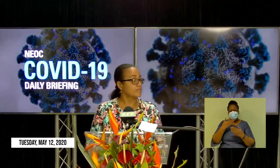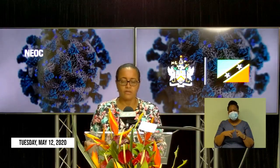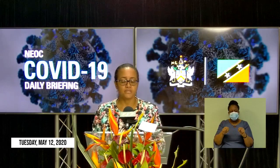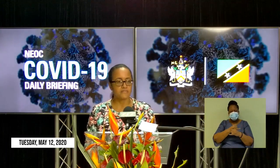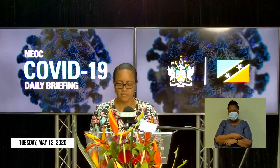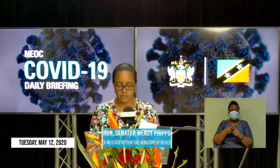Good afternoon. Thank you, Mr. Williams. Fellow citizens and residents of St. Kitts and Nevis, today, May 12, 2020, St. Kitts and Nevis joins with the rest of the world in observing International Nurses Day. This year's observance is being executed under the theme, Nurses: a voice to lead, nursing the world to health.